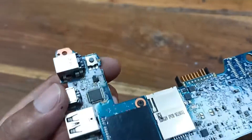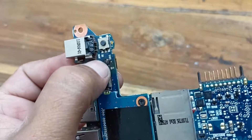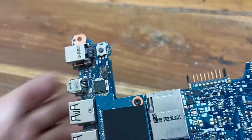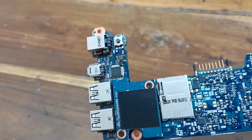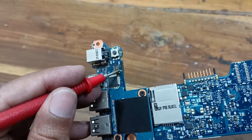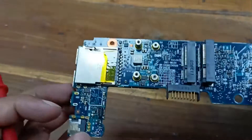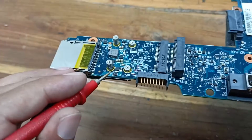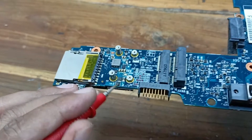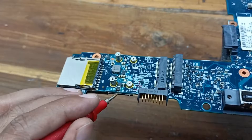I found the problem — here is one MOSFET that is burned, and you can see this is totally burned on the motherboard. Here is another one, and this one is also burned. I need to replace these MOSFETs and after that check whether the motherboard is working or not.